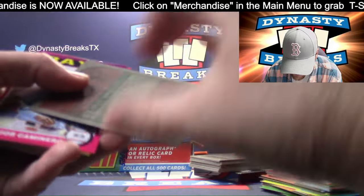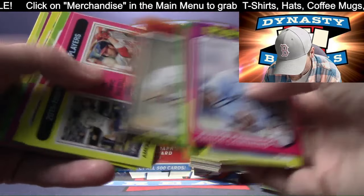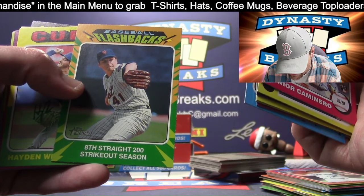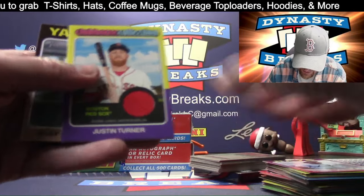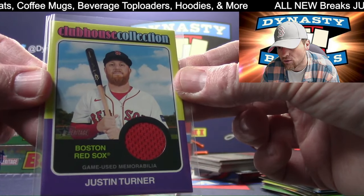That is Baladi for the Phillies on the SP. Junior Caminero rookie for the Rays - he's a good one. Eight straight 200 strikeout seasons - Tom Seaver for the Mets. Pretty tasty. We're getting too many patch cards - I need to get an auto. Justin Turner - Red Sox again, second patch card in a row for Boston.